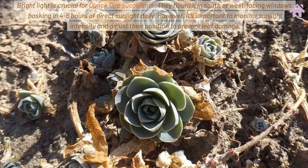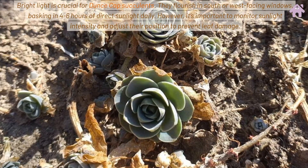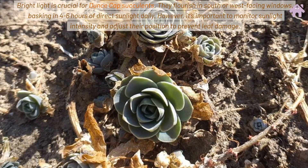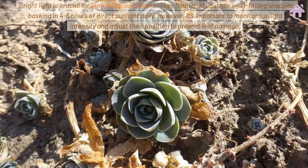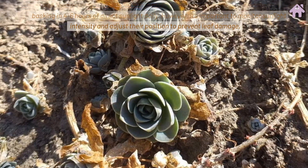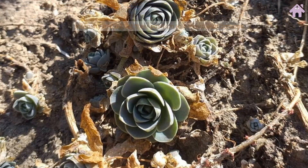Bright light is crucial for Dunce Cap Succulents. They flourish in south or west-facing windows, basking in 4-6 hours of direct sunlight daily. However, it's important to monitor sunlight intensity and adjust their position to prevent leaf damage.